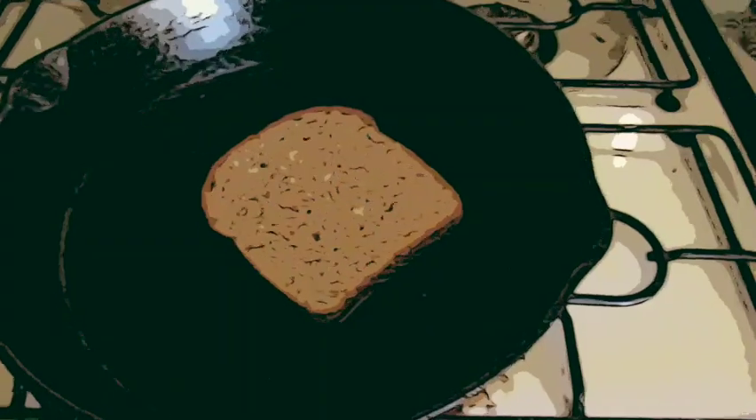This is so good. This is the best drink in the morning. It'll make your day better. I just like the bread to get a little golden, a little toasty.